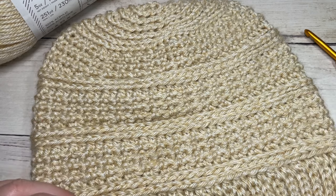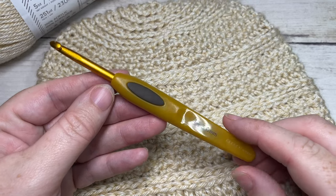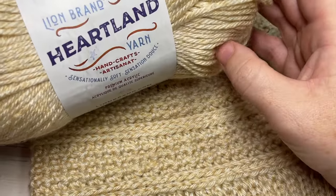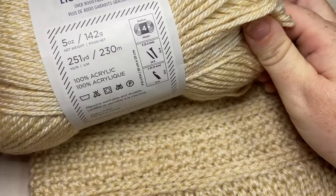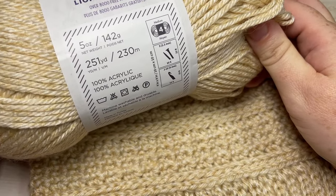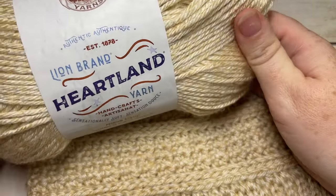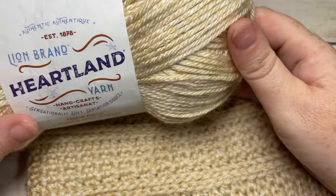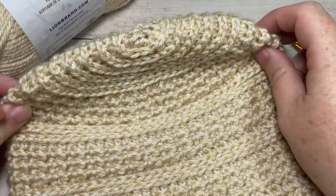For the pattern today you're going to need a 5 millimeter or H8 crochet hook and some worsted weight yarn. Today I'll be working with the Heartland yarn in the color Acadia. This is a worsted weight 100% acrylic yarn with 251 yards per ball. You won't use the whole ball — it'll leave you a little bit left over should you like to make a yarn pom-pom for the top of your hat.